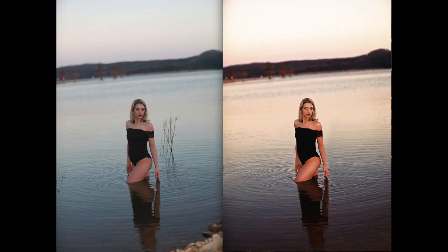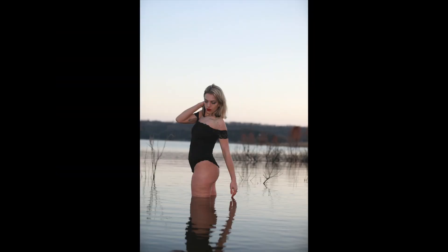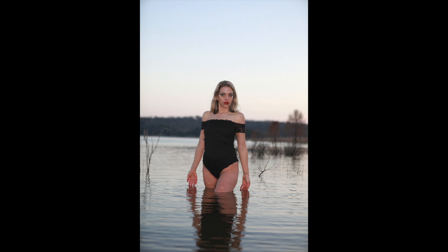Look straight at me. Smile just a little bit. You look like a bat. Oh, that's pretty. You do — you look like a bat.